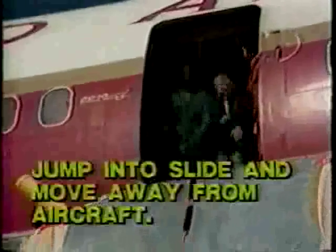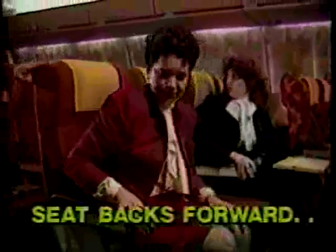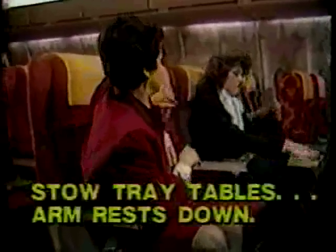Jump directly into the slide and move away from the aircraft immediately. Please check the area around your seat. All carry-on articles should be securely stowed. Bring your seat backs forward, stow your tray tables, and bring your armrests down.